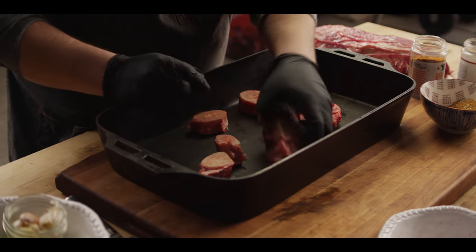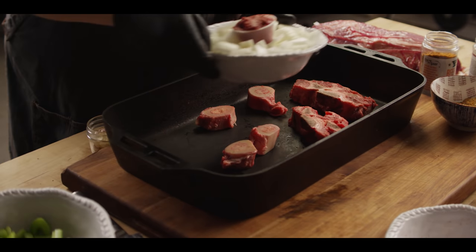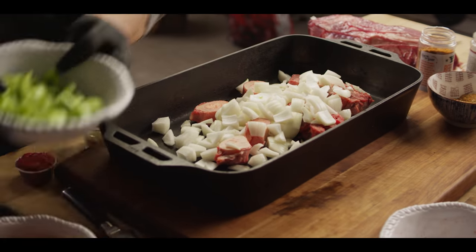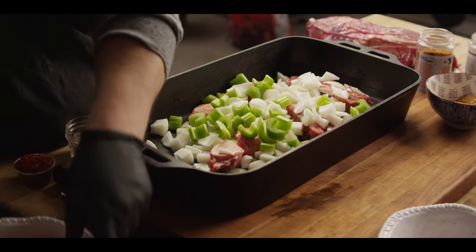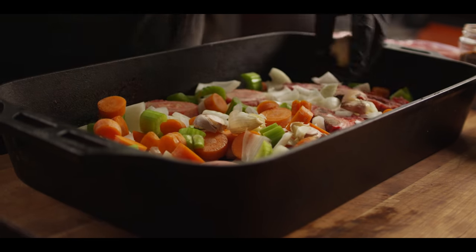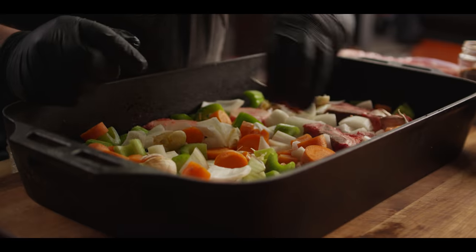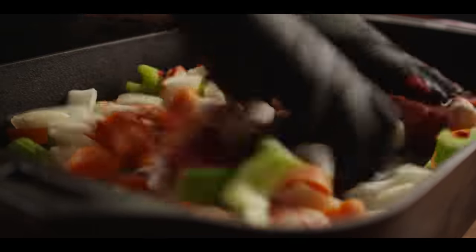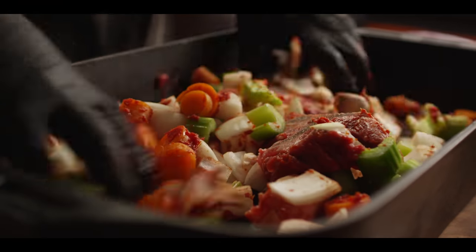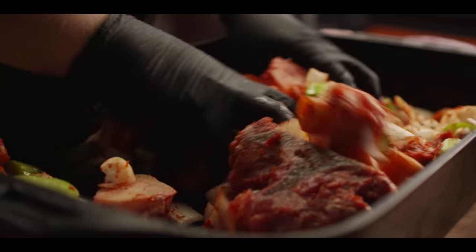I've got some marrow bones and some neck bones, about a pound and a half total. We're gonna create basically a little beef stock in here, so we'll need onions, celery, and carrots. Also got six cloves of garlic that have been crushed — you don't have to worry about peeling them, just crush them. And then a quarter cup of tomato paste. We just wanna get this stuff coated in the tomato paste, and then we're gonna roast this on the grill for about half an hour just to get things started, before we even begin the braising process.